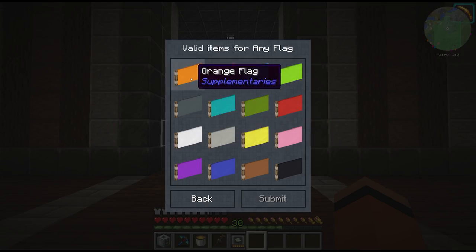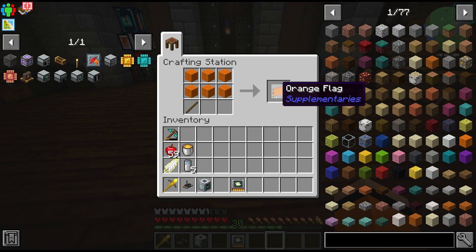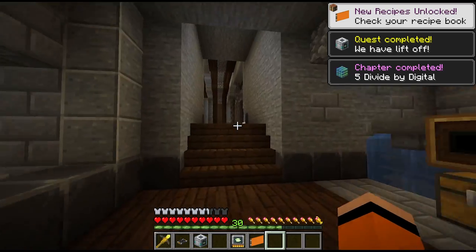Oh and we need a flag. What colour should we go for? Of course it has to be orange - let's go for the orange flag. There's our chapter five completed.